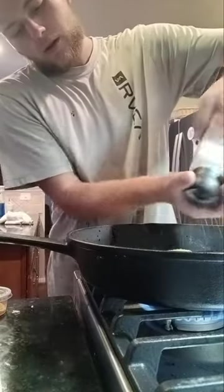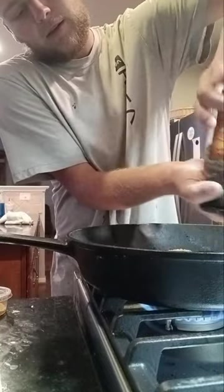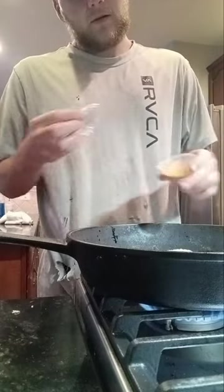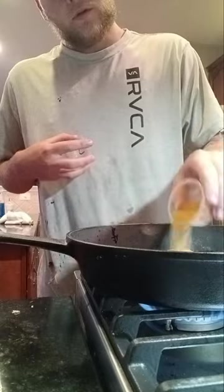Season the top of the scallops with salt, pepper, and Old Bay seasoning. Do about two to three minutes on each side or until a nice crispy golden brown.